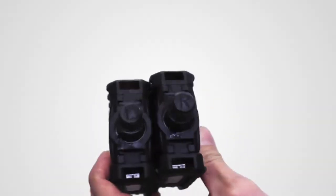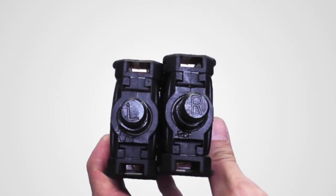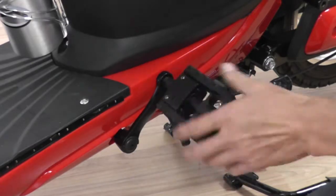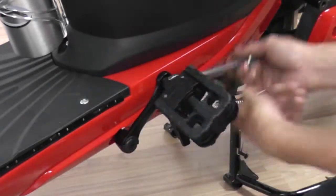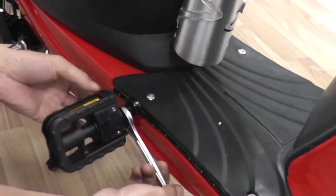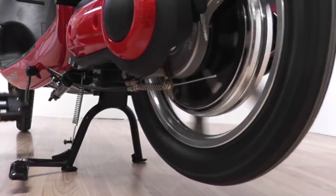The last piece you'll need to install are the pedals. This bike does not have similar pedals, so check the markings on each pedal to determine which side they should go on. Attach the pedal by twisting it in place and tighten it with a wrench. Do the same for the other side. Check to ensure that the chains properly spin when the pedals are rotating.